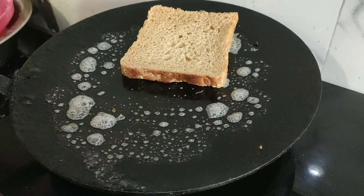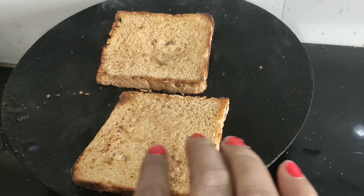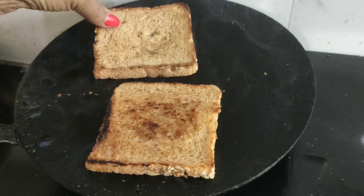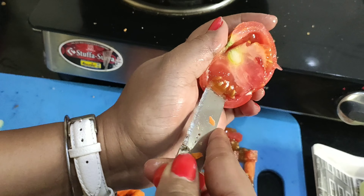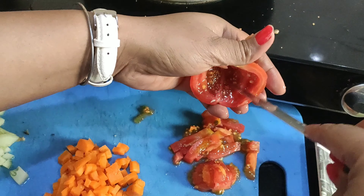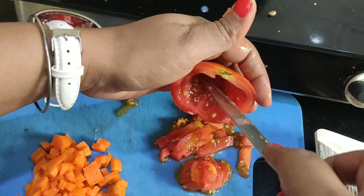Now we will cut it in small pieces. When we cut it, we will cut it from the top, remove the seeds, and separate it from the top.